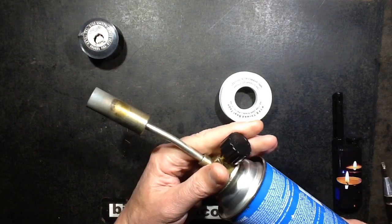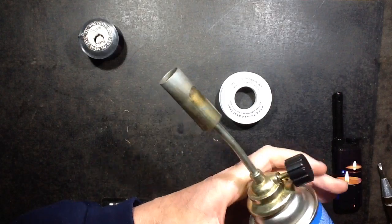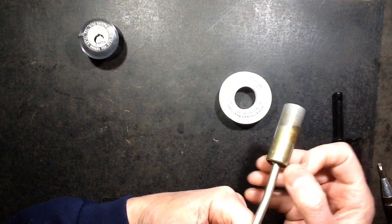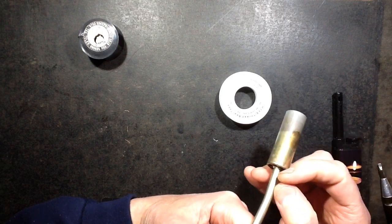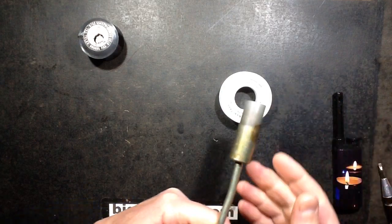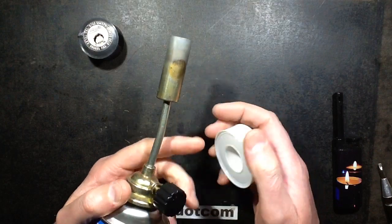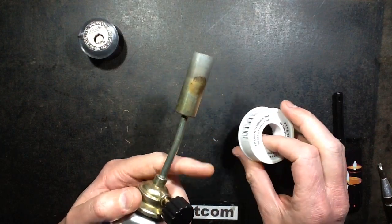I've been messing around with the dodgy Chinese torch again because YouTube user Ryan Willis suggested that because the seal was broken, gas might be escaping out the threads, drawing an overly rich fuel mixture up the middle — too much gas to air ratio. He suggested taking it apart and wrapping the jet in PTFE tape, and I've done that.